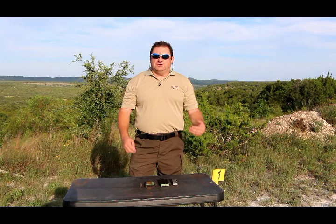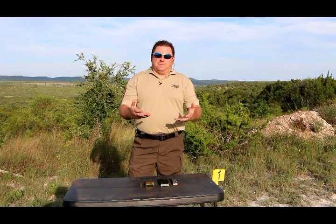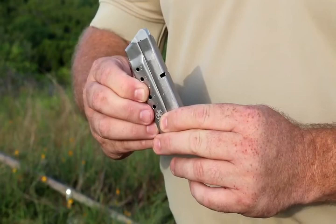Hi, I'm Jeff Sellers with Texas Guardian Program and SOT Firearms, and today we're going to talk about a magazine versus a clip. You hear the term clip a lot — Hollywood has really done an injustice to the gun community, so we want you to be able to speak intelligently about the different parts and accessories to a firearm.